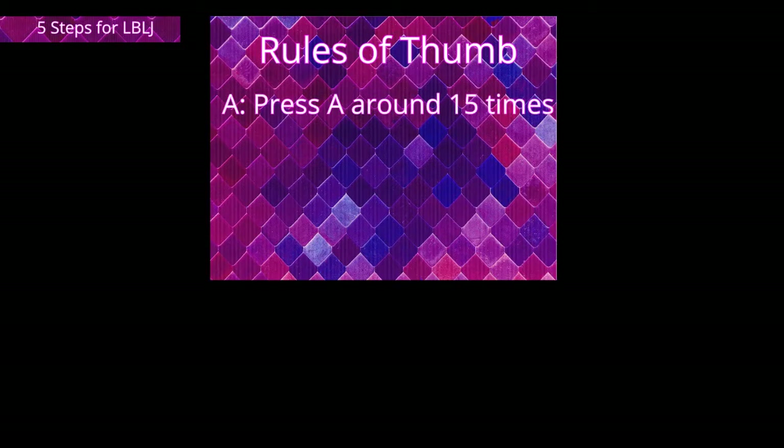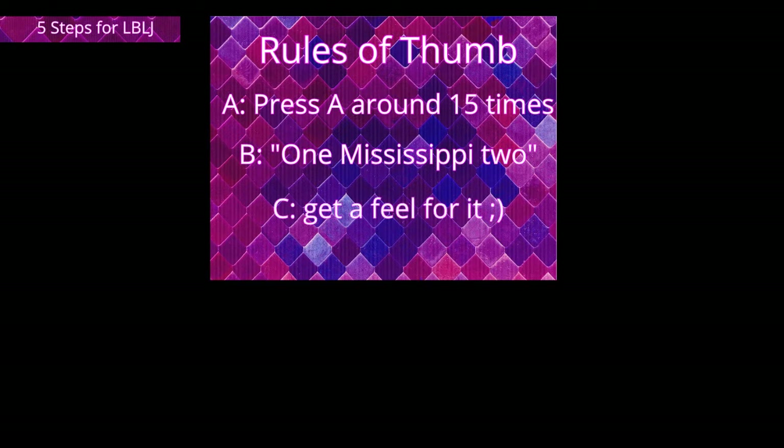For how long you want to mash A before you turn, there are three only half-reliable rules of thumb. A: press A around 15 times. B: say 'one Mississippi two' and then turn. C: the actual amount of A presses depends and varies on different factors such as your mashing speed, so just try to get a feel for it. The more you practice the better that will work. You can also practice this with the speed counter of the practice room — you want to reach around 1000 speed before you turn.